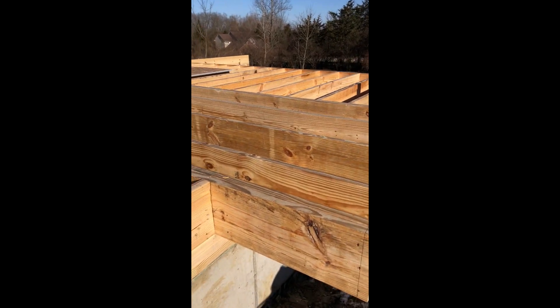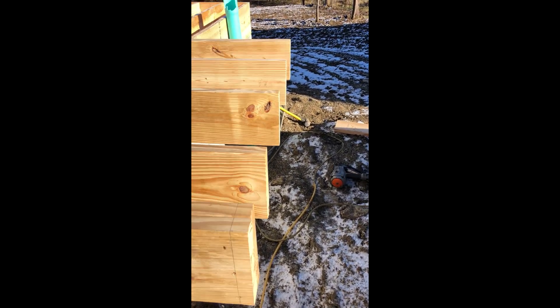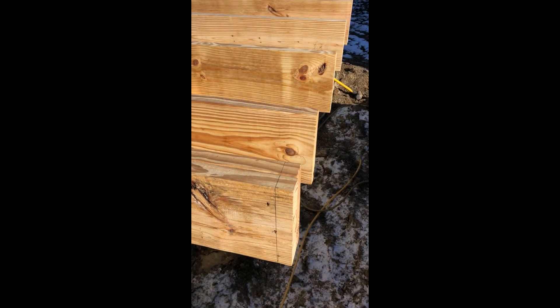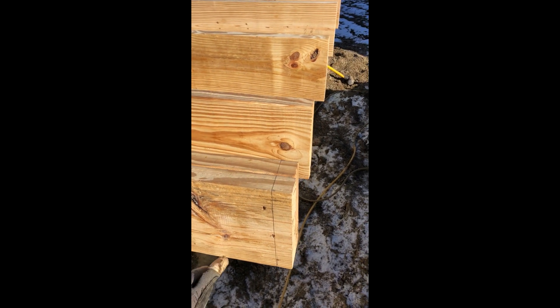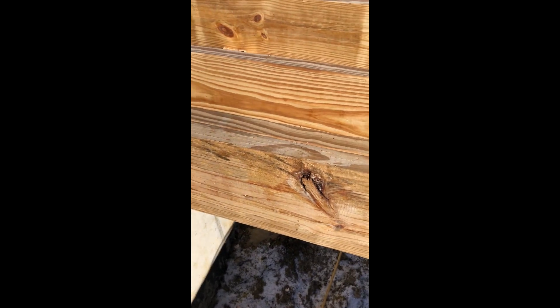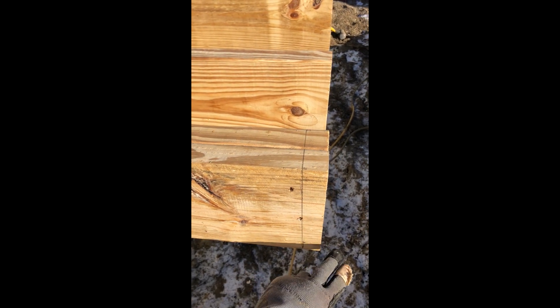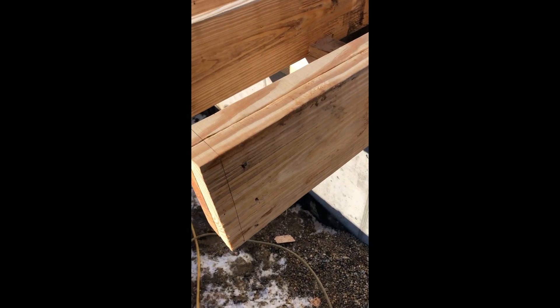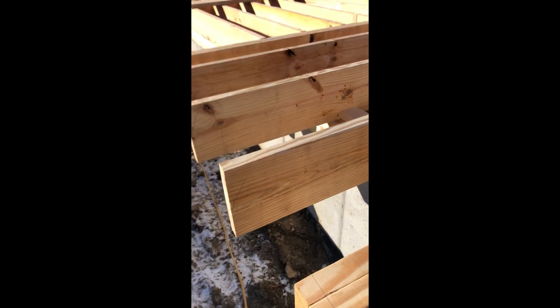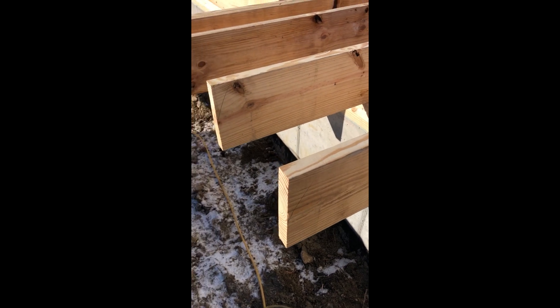Okay, we're almost done. Last thing I'm going to do is nail the cantilever rim joist. I want to mention that I always try to make my cantilever joists a little bit longer. Since we have a two-foot cantilever, I measured from this corner 22 and a half inches — because there's going to be another inch and a half — and put the mark over here, the same on this side. So I'm going to snap the line right here and cut off a little bit from these joists, then nail our rim joist.